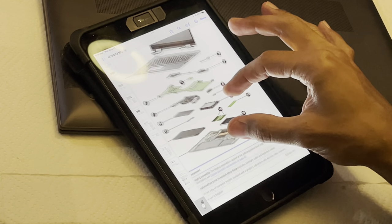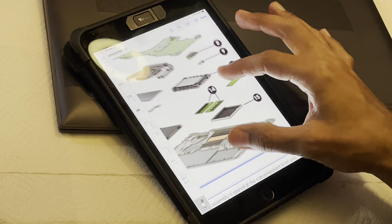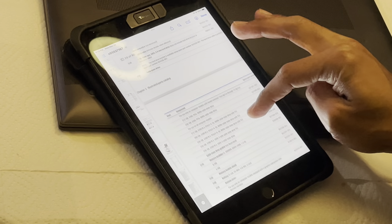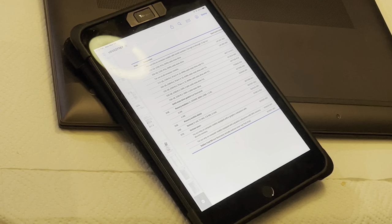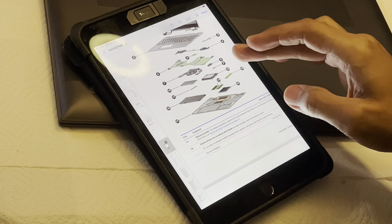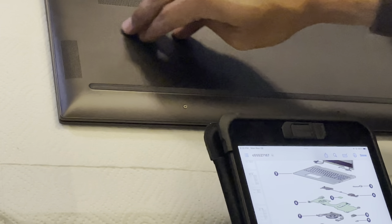I see on this particular manual the memory chips are labeled number 14. What I like about this manual is it has an illustrated parts catalog, and the illustrated parts catalog is going to tell me what the layout of the computer is. So the memory chips should be right around here.